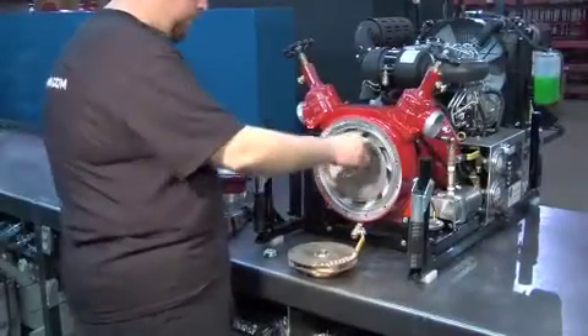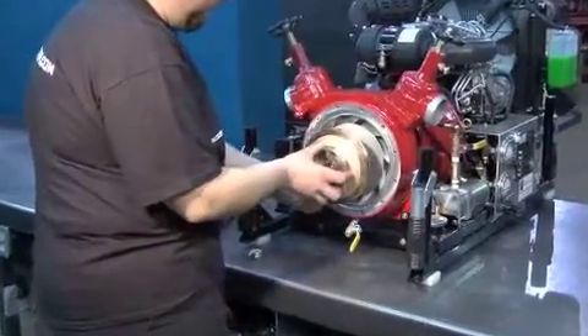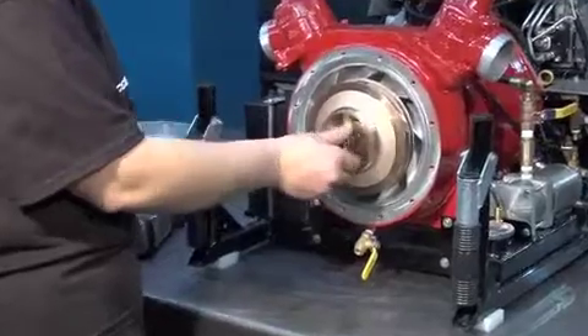Install the key and the impeller. Tighten the nut in place.